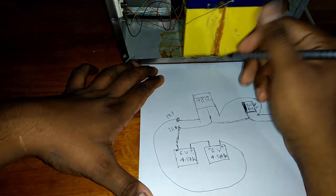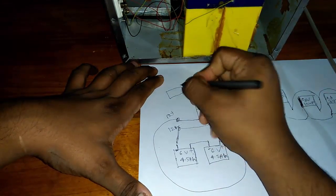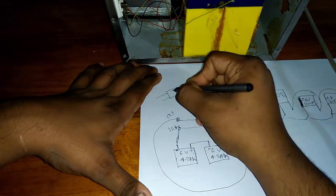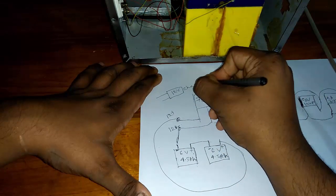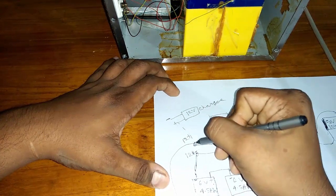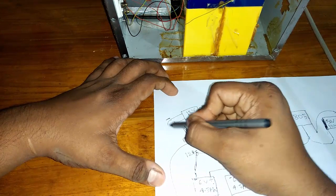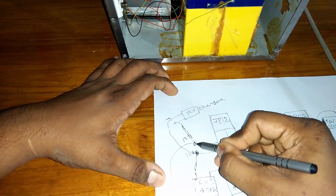If you do not have any charger, you can see how to make a 12 volt charger in our channel. For a normal 12 volt charger, join — this is plus and this is minus. Plus joins to here and minus joins to here. This side is minus and this side is plus.